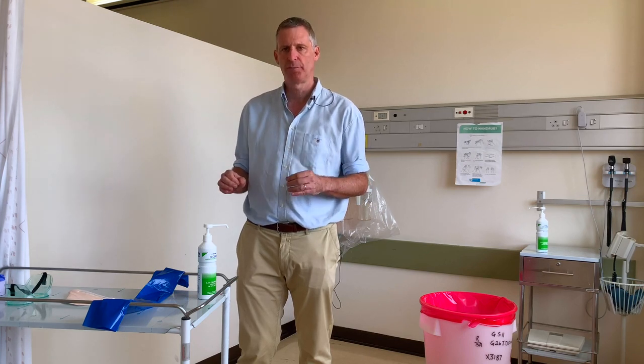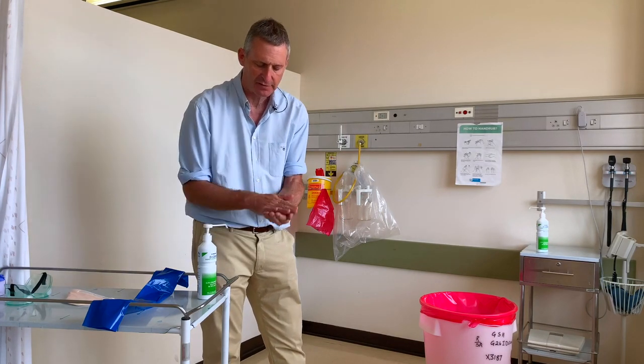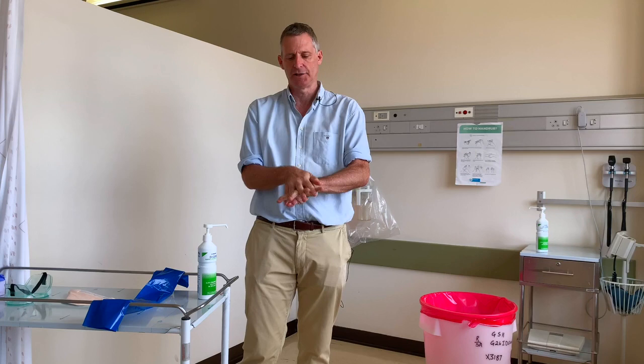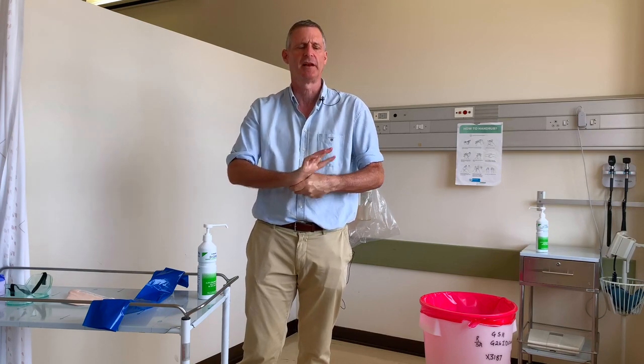For the putting on of personal protective equipment, the first thing we do is ensure that our hands are clean, so we perform hand hygiene. This can be done with soap and water — I'm going to be using alcohol-based hand rub today. We use one to three mils, starting with our fingertips and going through the stages of hand hygiene. This takes about 20 seconds — you can sing your favourite tune or happy birthday — keep rubbing until it's dry.